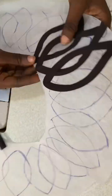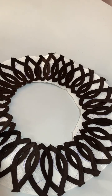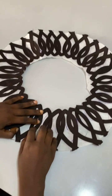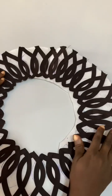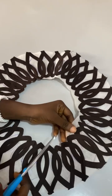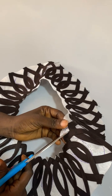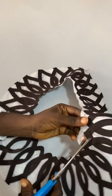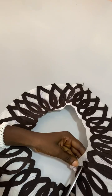After doing everything, this is how it's going to look like. After you are done, you will now start cutting out. I made this on a soft stick, so you are going to take your time and cut out the stay one after the other.